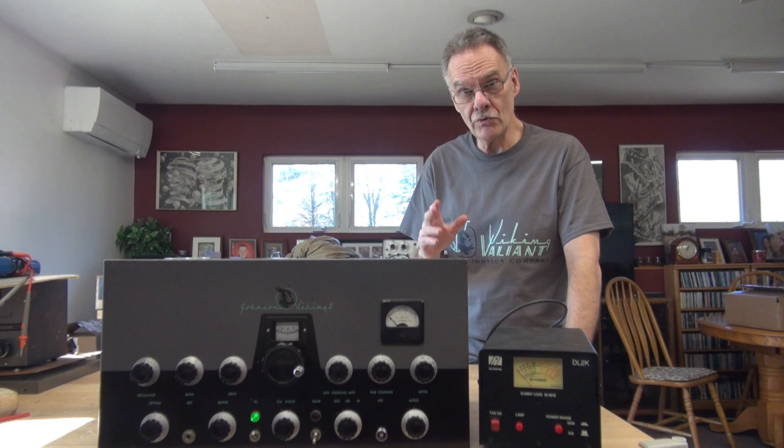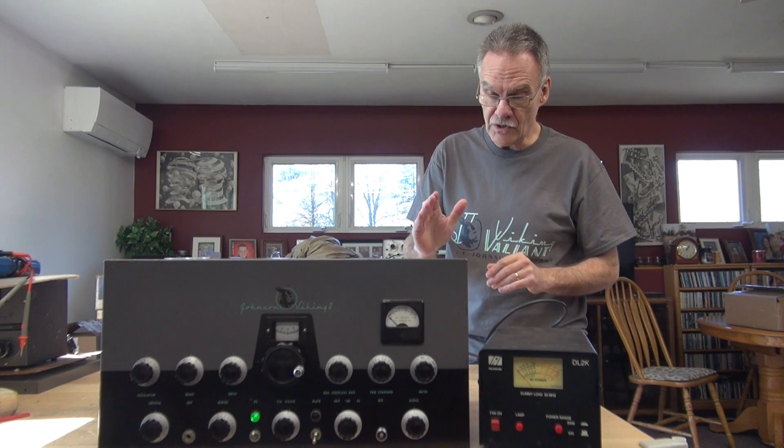In this video, I'm going to show you the safe way to initially power up an unknown condition Johnson Viking 2 transmitter.